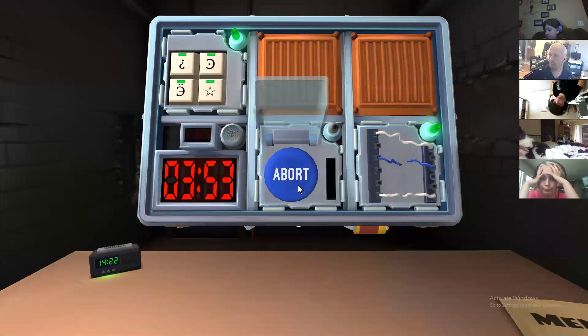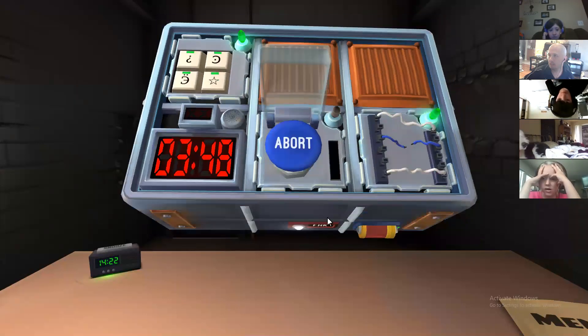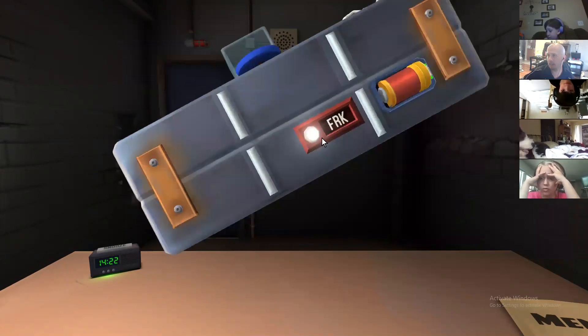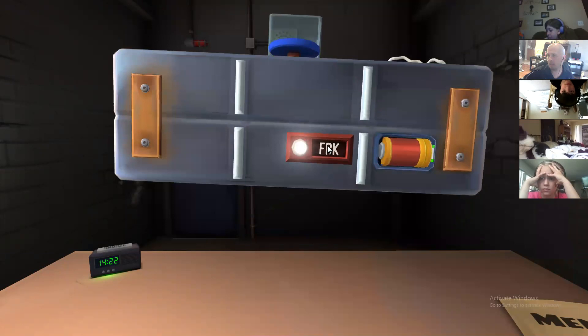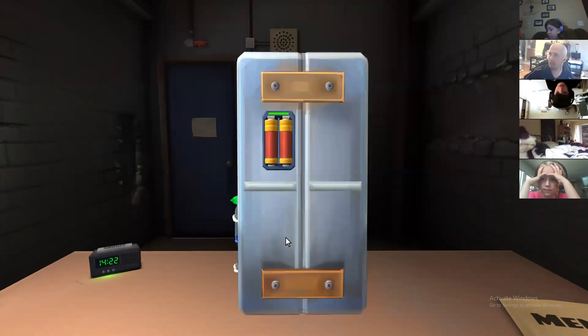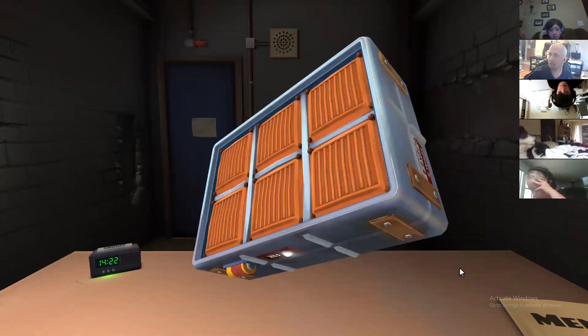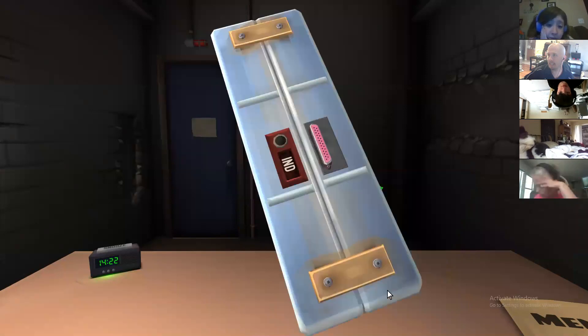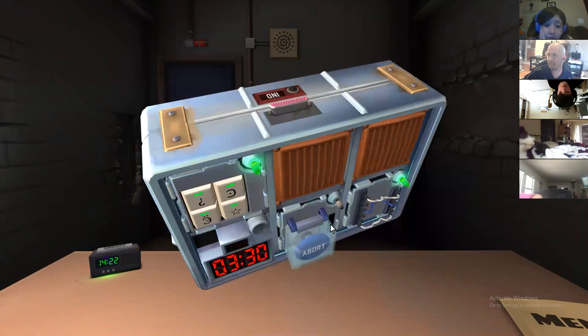Now my abort button — I have a blue abort button. I also have FRK as my label, a D battery, and a couple of double A's. FRK is a common one. IND is like another one. And then I have some sort of monitor output.